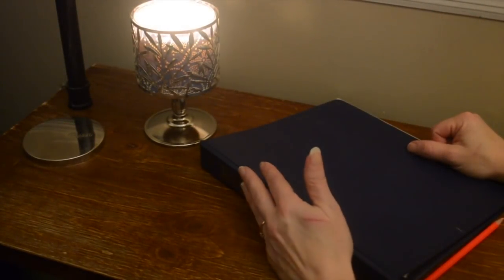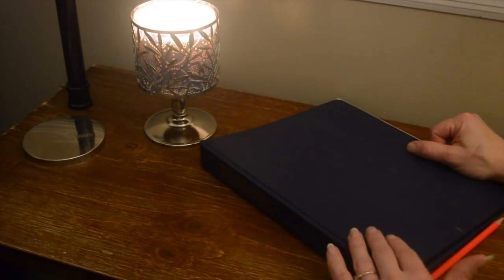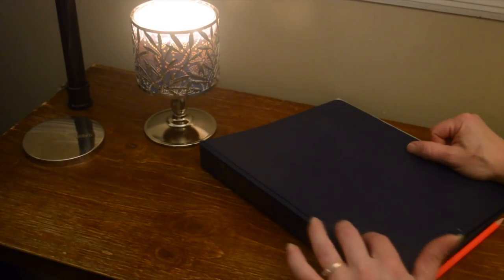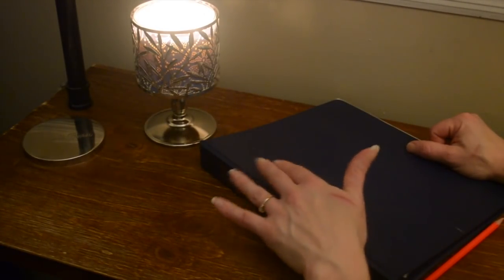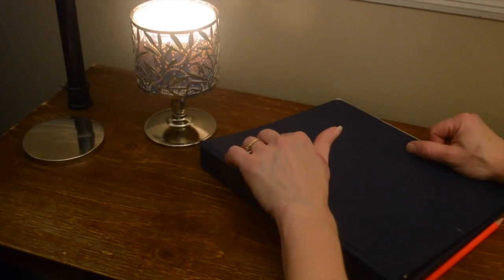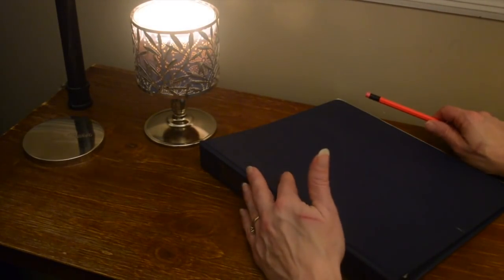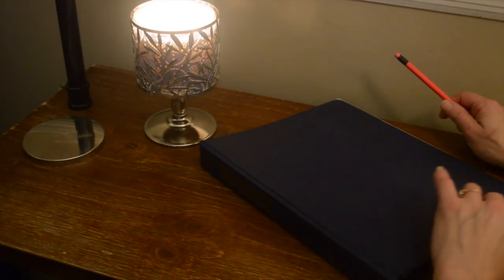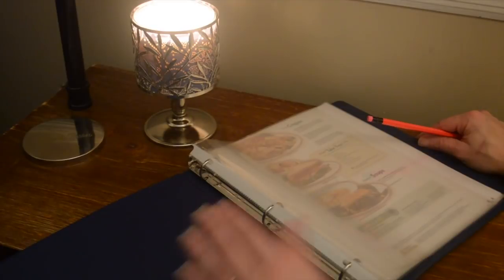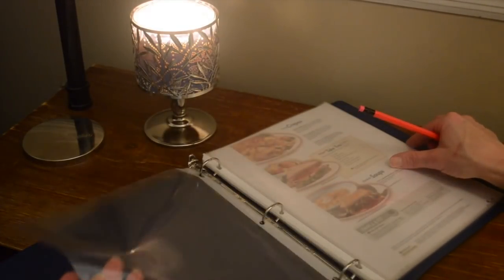I've gotten a few requests to do a menu reading, and I really love those types of videos myself, so that's what I'm going to be doing today. I thought I would probably do it more than once, so I started printing out menus from different chain restaurants, and I thought I would make a little binder with lots of different menus.